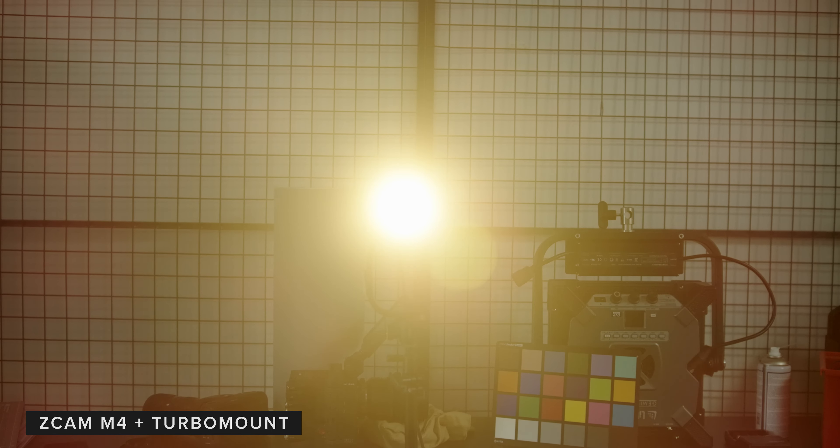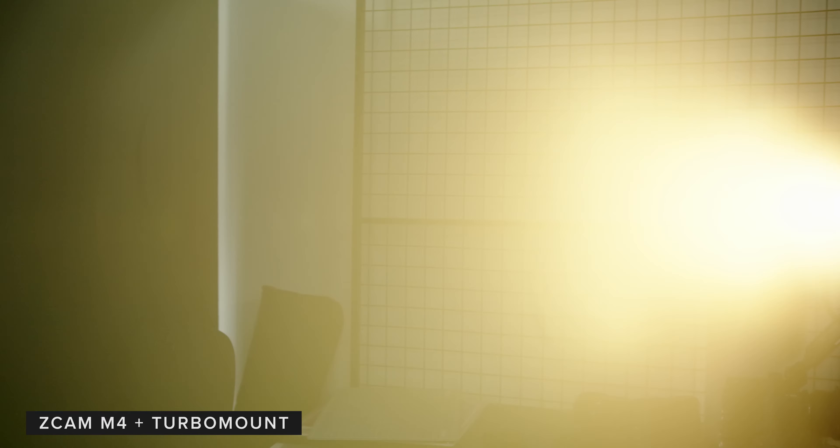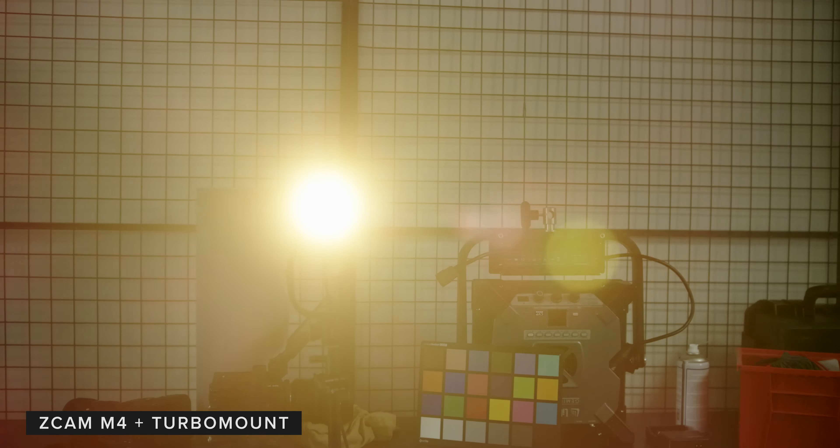The speed booster has less flaring overall and especially handles the light better as it leaves the edges of frame. The speed booster even handles this better than the native EF mount from Zcam.